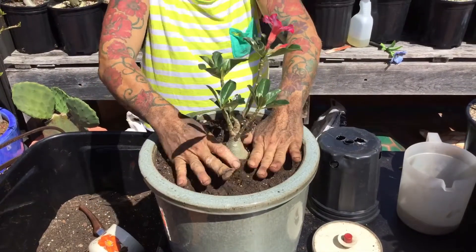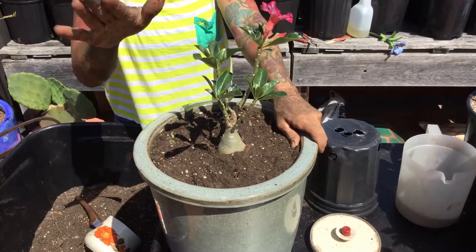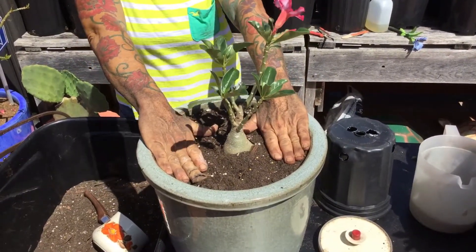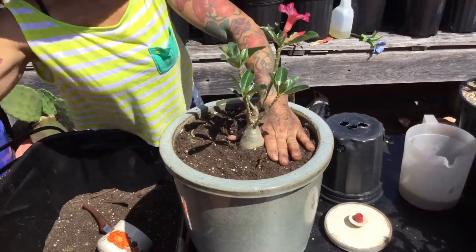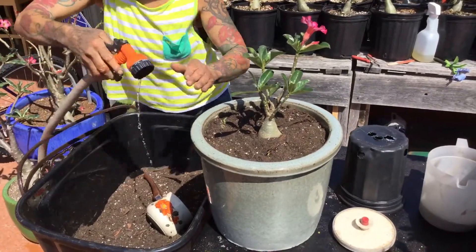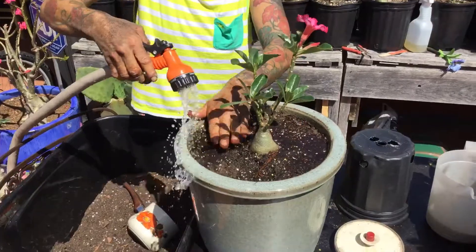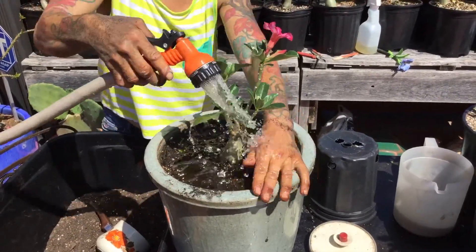Another important thing that we need to do today is water this plant. Why? This plant needs water to settle. It's summer right now and it's hot. If I don't water it, there's a high chance the plant will get dehydrated. So I'm going to water it really well so it settles properly.